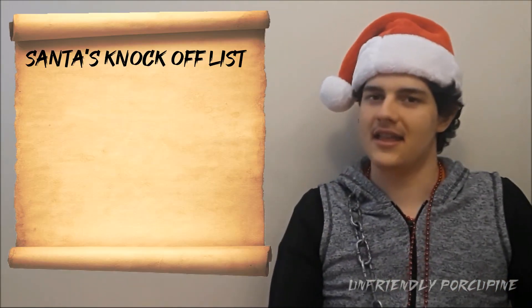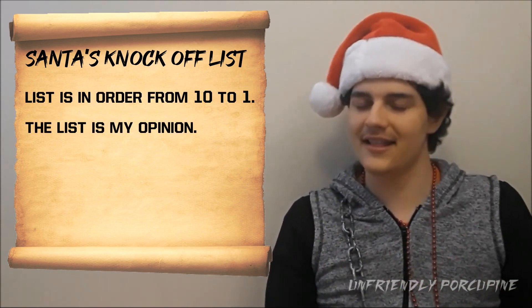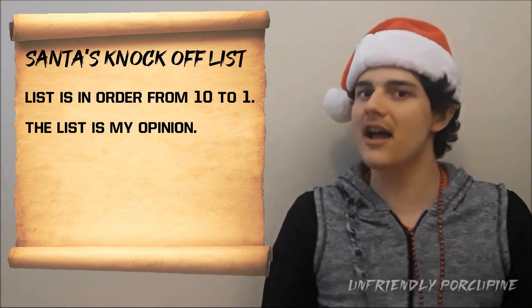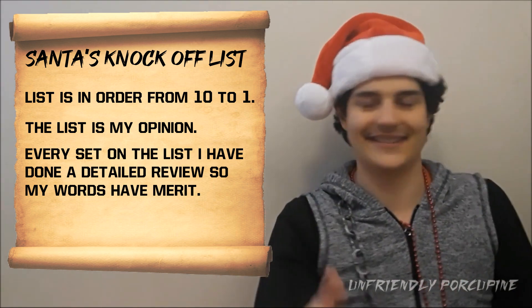Before I begin, let me do a little disclaimer: with these top 10, the rankings are going to be in order. However, this is also just my opinion, so you might like sets more than I do. Every single one of these sets I have done a review on, so yes, let's begin.